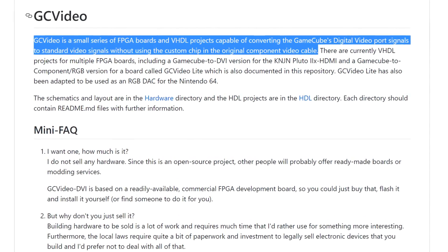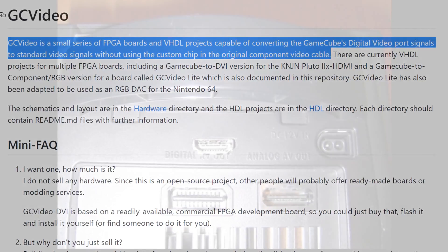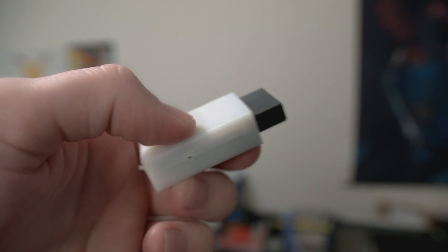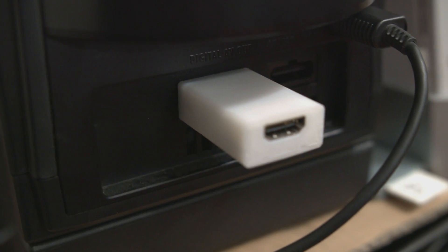Back around 2015, an alternative arose thanks to the open-source project GCVideo. Because of GCVideo, GameCube HDMI mods became possible and offered a pretty good alternative to getting component cables. Just now, Badass Consoles has started shipping the beta for their plug-and-play solution called GCVideoX. It simply plugs into the digital AV port and outputs an HDMI signal. But how much better does the GCVideoX look than component cables, or the Wii for that matter? That's exactly what I'm going to show you.